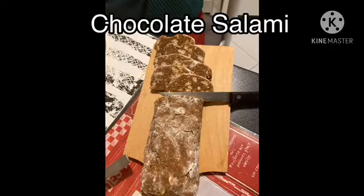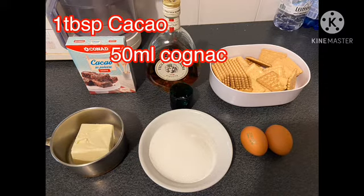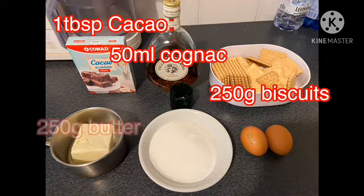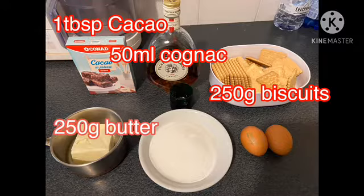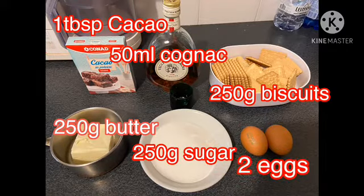Chocolate salami. For the ingredients you'll be needing: one teaspoon of cacao, 50 ml of cognac or you could also use some rum, 250 grams of biscuits, 150 grams of butter, 250 grams of sugar, and two eggs.